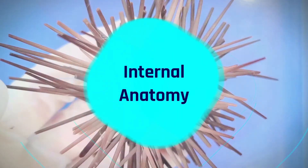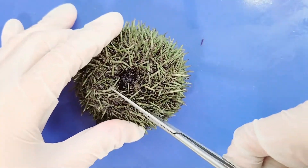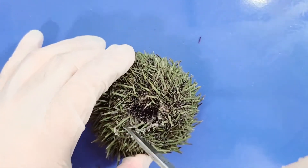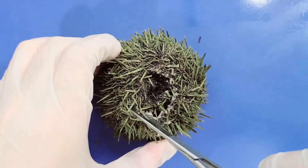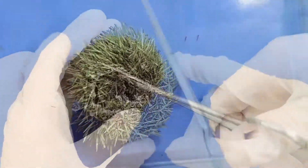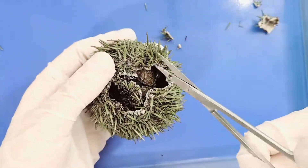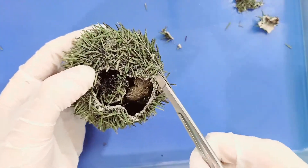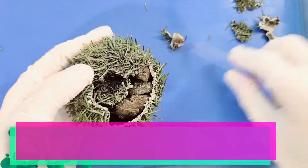Now let's take a look at the internal anatomy. First, carefully insert a scissor blade close to the top of the aboral surface and use the scissors to cut around the periproct. Then make an incision down the side until you reach the halfway point, cut around the sea urchin in a complete circle, and carefully remove the test and small pieces along the way.